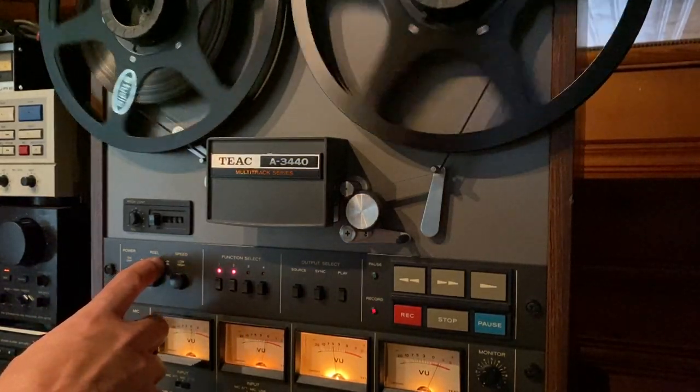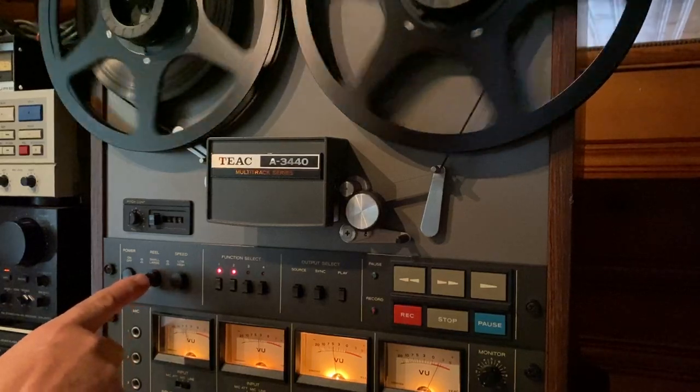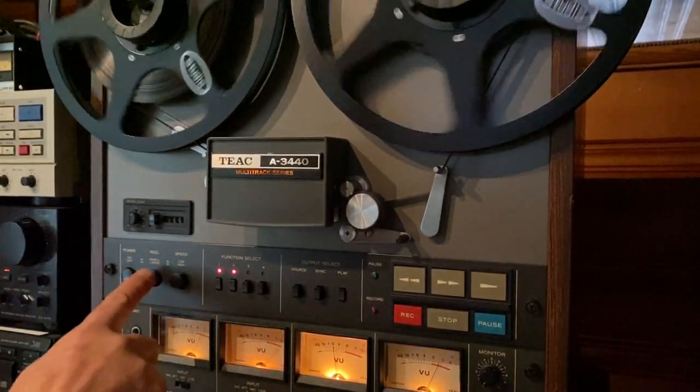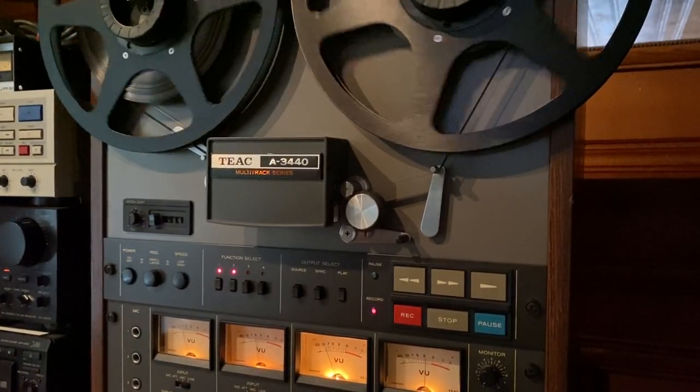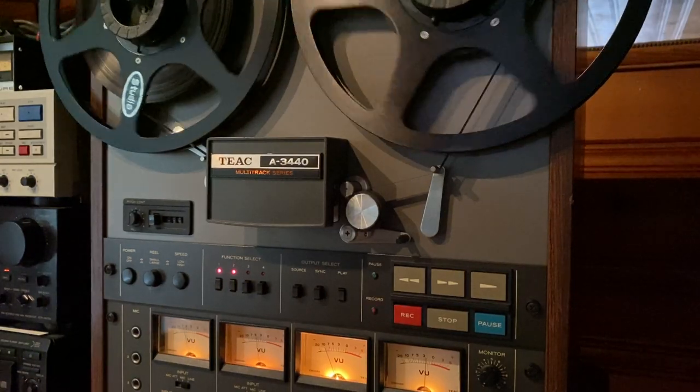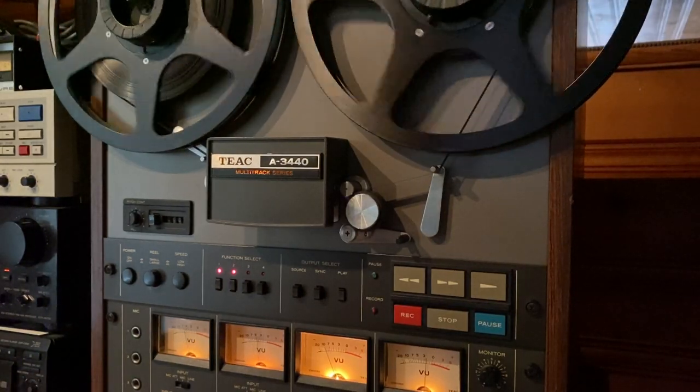So this is recorded and played back — this is 7.5 IPS.